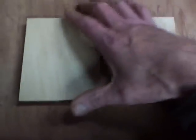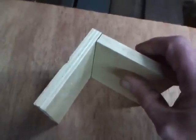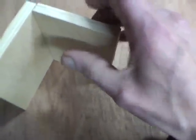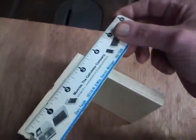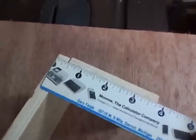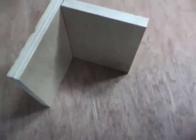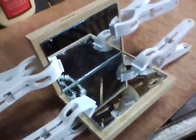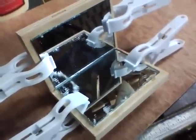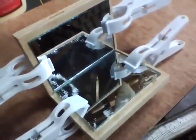Next, I'll stand these up and glue them together. It has to be 90 degrees, so they'll both measure three and three-quarters inches. After you glue the two pieces of plywood together, they must be at 90 degrees exactly, and they must be parallel.